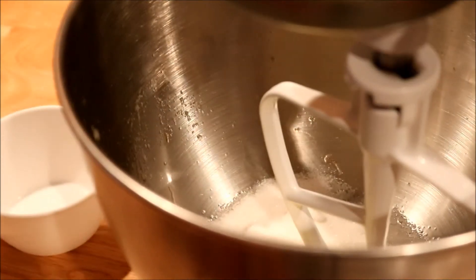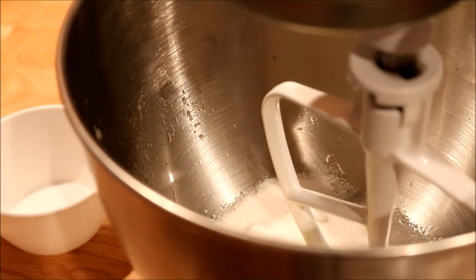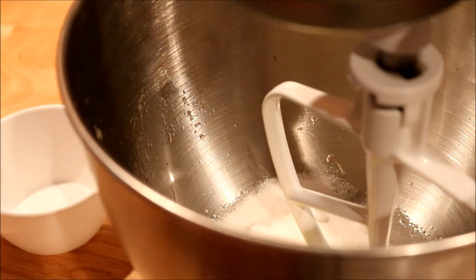Okay guys, today I am making banana nut raisin bread — the nut I'm using is walnuts. I'm looking forward to this because I haven't made this in a while.